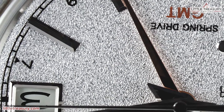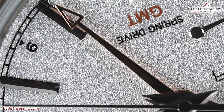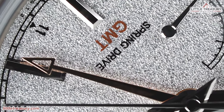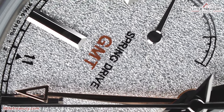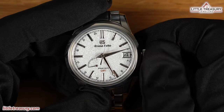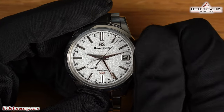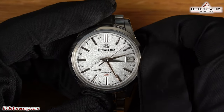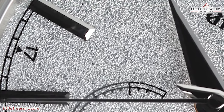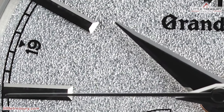The SBGE 269 has a Spring Drive 9R66 movement, which is accurate to gaining or losing 15 seconds per month — basically within a half second per day. It has a 72-hour power reserve and the calendar-linked time difference adjustment function, so if you are traveling and want to maintain atomic clock time, this is another good one. It also lets you go back to the previous day. Like all Spring Drives, the second hand glides elegantly over the dial with no ticks, due to the electromagnetic braking system that controls it.